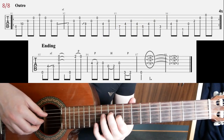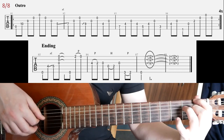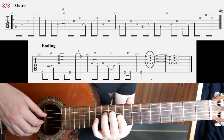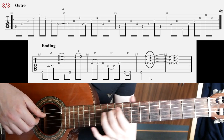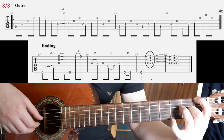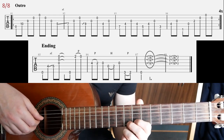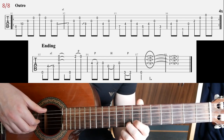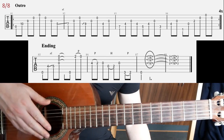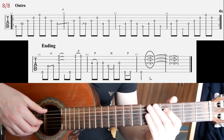The ending riffs go like this. That's the first time — I'll play it four times, and a bit slower. And finally, the ending riff. That's it. It's played a little bit faster, but anyway, that's the ending riff — and that's the whole song. Have fun with that.